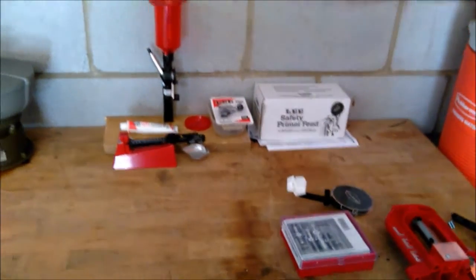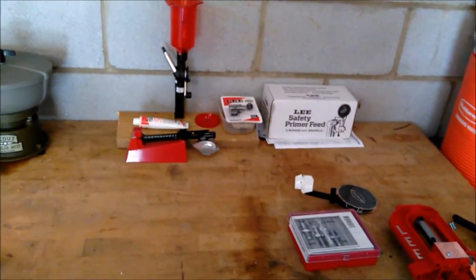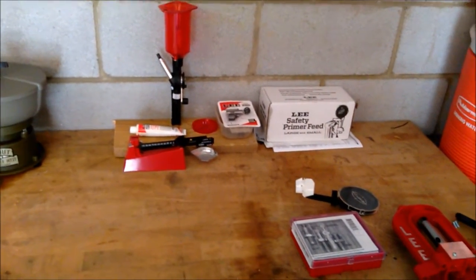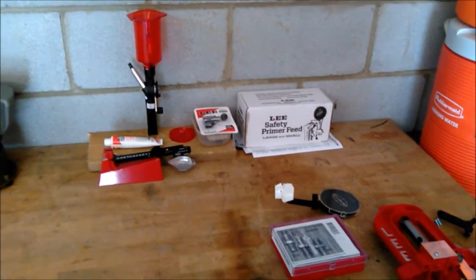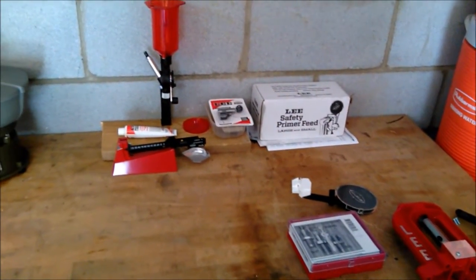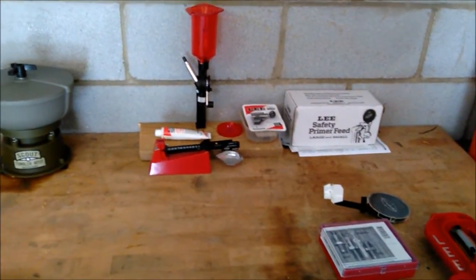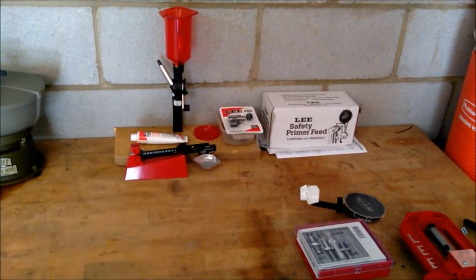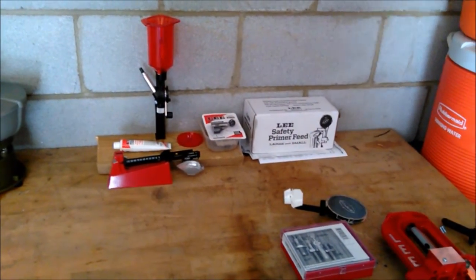I'll be cranking out some ammo here pretty soon. Just wanted to show that to you — that it came in — and wanted you to wish me luck, really, because this is going to be different for me. I'm the Spobble 762, and remember: every knee shall bow and every tongue shall confess that Jesus Christ is Lord. And we're gone.